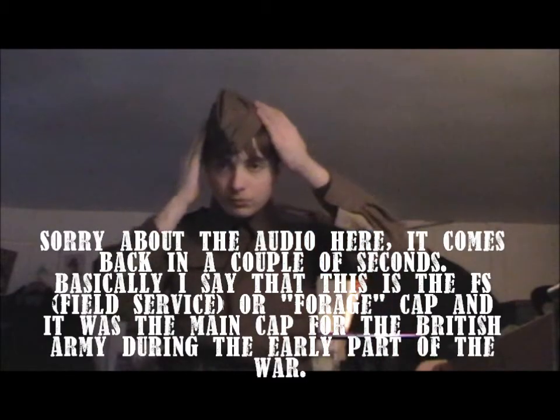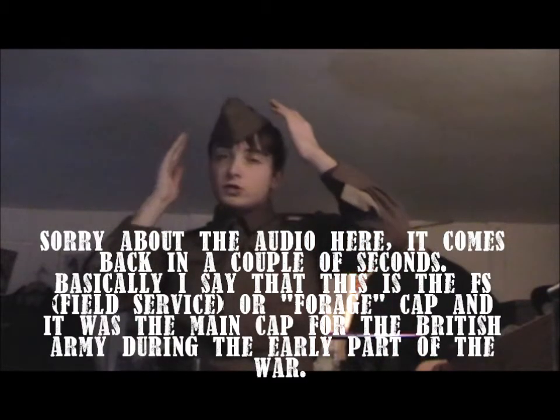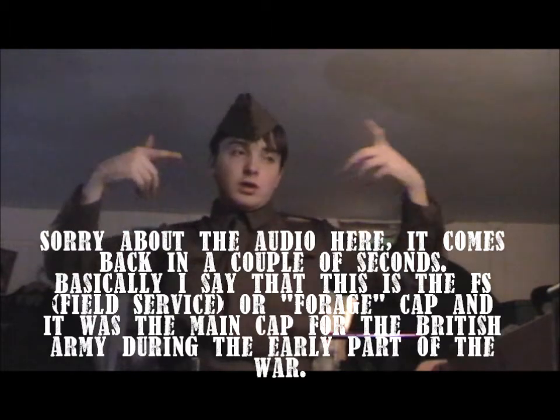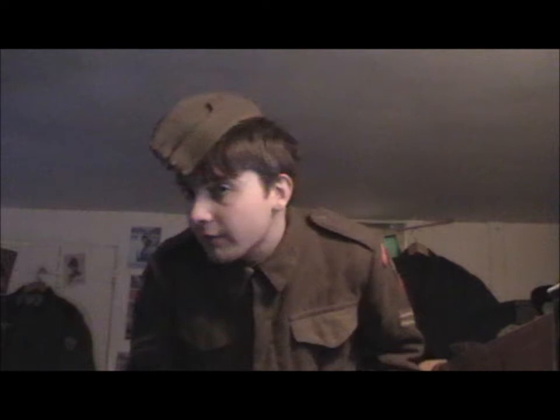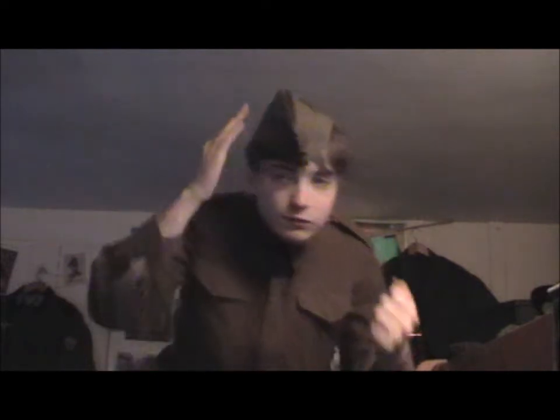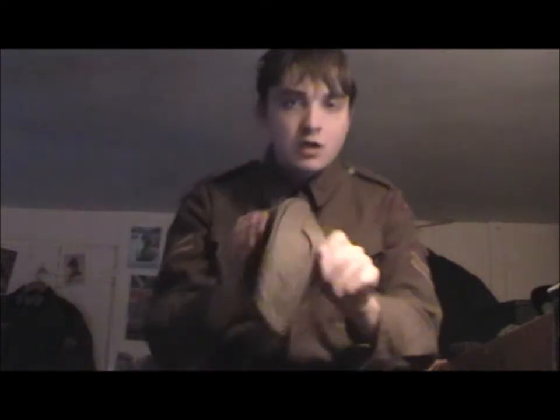The main headdress that was worn whilst you were not wearing your helmet was either one of these, which is a field service cap. These originated in the 19th century and were used in the First and Second World War. This one's an original 1941 dated example.